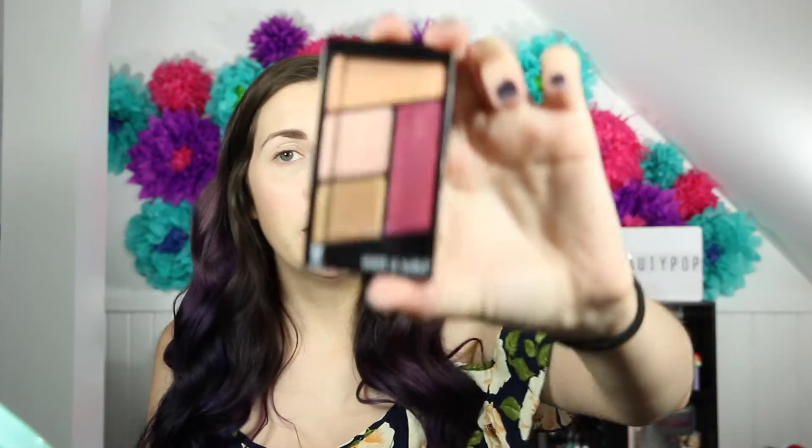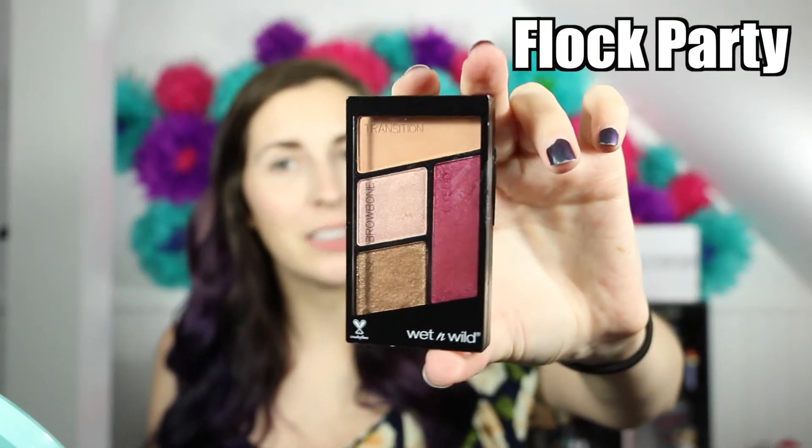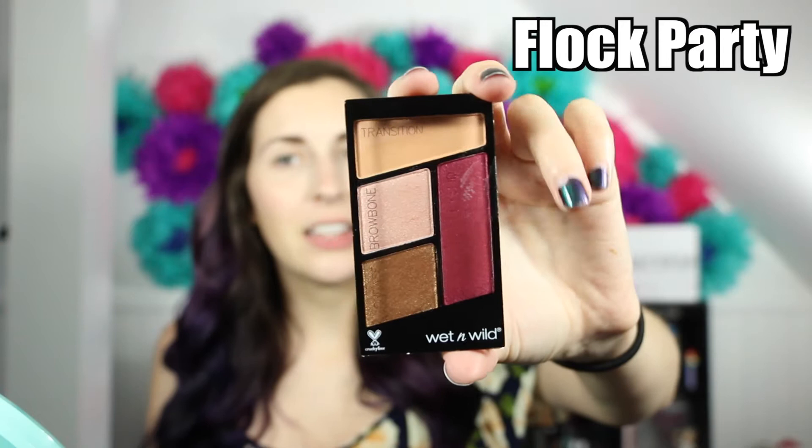Hey guys, I'm Jess and today on Beepop I'm coming at you with another tutorial slash trying out one of the quads from the Wet n Wild Slides of Fancy collection. I don't know the name of this one, but it is the burgundy and gold one. I thought it would go well with my outfit, and we are just going to get started.